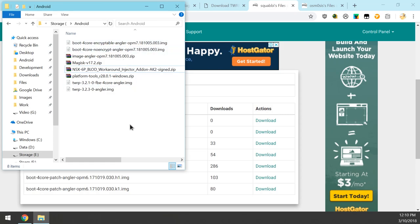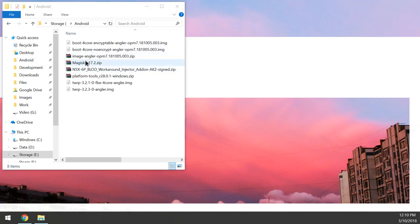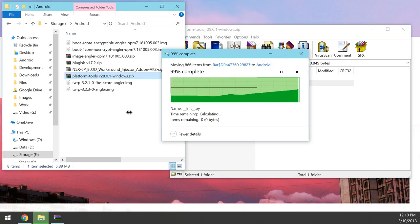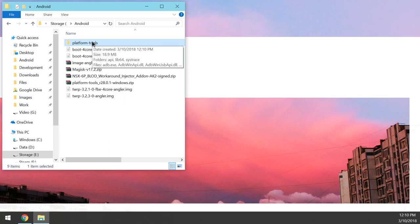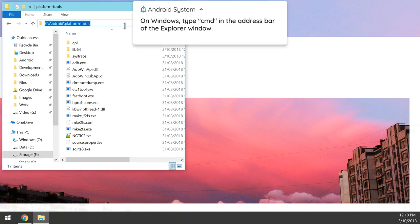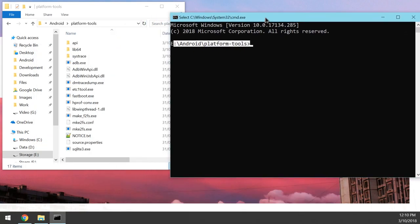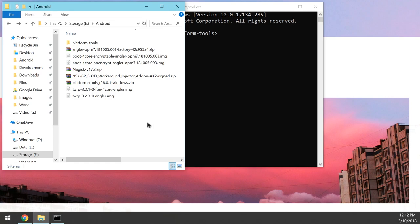To get started, minimize Chrome and open up the platform tools zip file. You'll see the platform tools folder inside — just extract that folder into your Android folder where everything is downloaded. Once extracted, close the zip, open the platform tools folder, click on the address bar, and type 'cmd' or 'PowerShell' to open a command prompt window in the same directory as the platform tools.